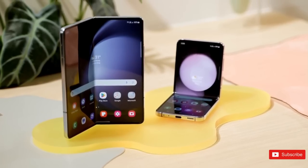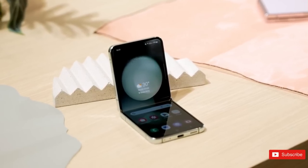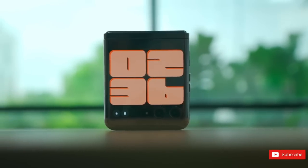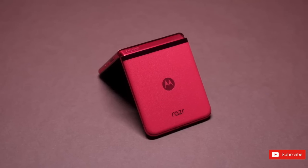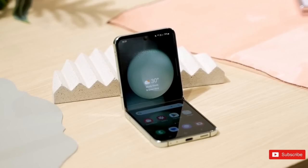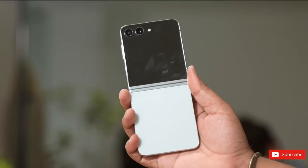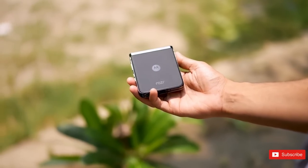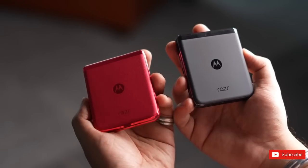Samsung used to have the flip-style foldable market wrapped up, but there's been no shortage of killer competition recently. Oppo and Huawei have really stepped up their game, and Motorola has brought back the Razr range in a big way. The Razr 40 Ultra is the best of the bunch and could be the Galaxy Z Flip 5's biggest rival when it lands in the next few weeks. We haven't spent a huge amount of time with the Z Flip 5 just yet, so can't give a final verdict, but in this video we've broken down how it stacks up to the Razr 40 Ultra and where one takes the lead over the other.